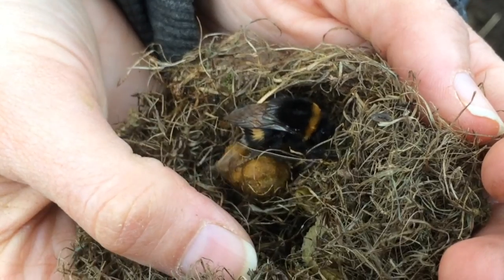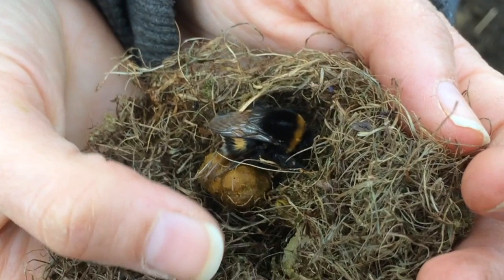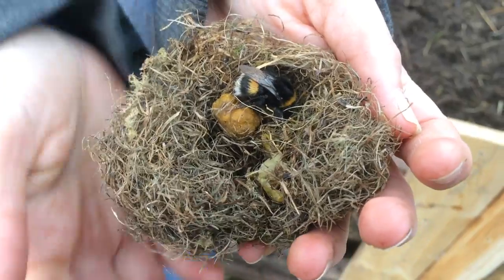We came upon it today while we were pulling off some of the wood. This little ball here — this is his pollen. And way down in here there's a bit of wax. Over here by my finger is a little bit of wax.